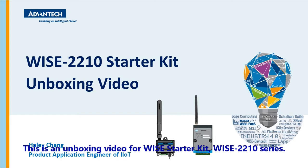Hello everyone, this is an unboxing video for the WISE starter kit, WISE 2210 series.